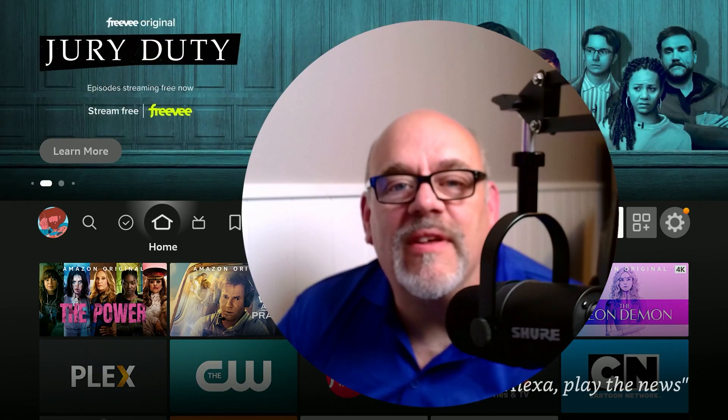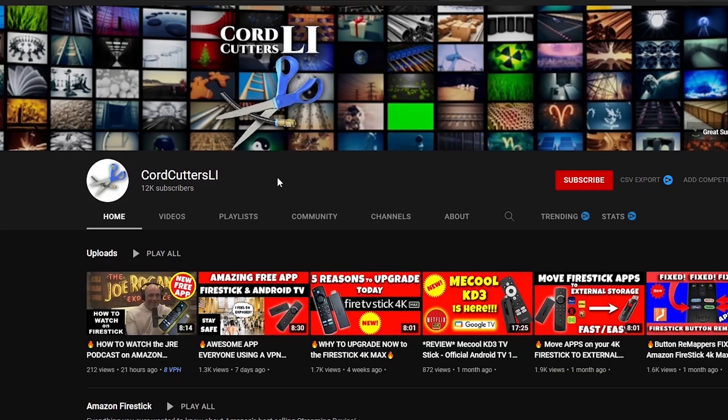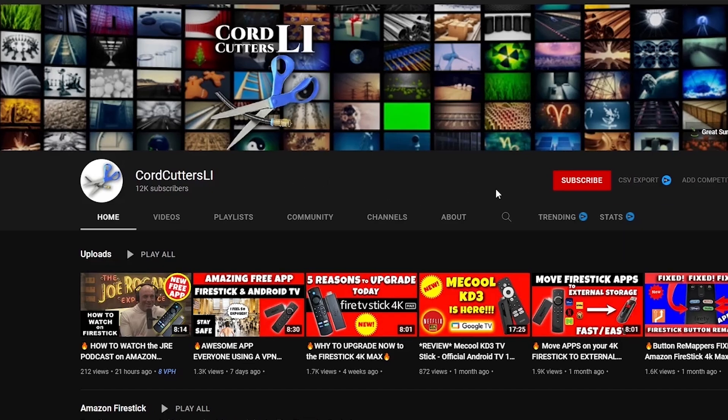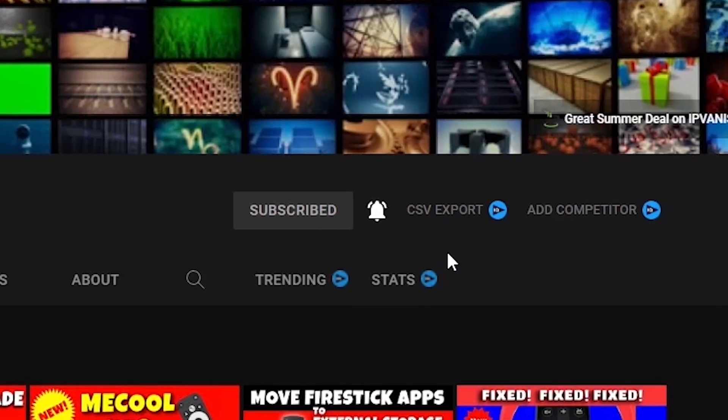So there you have it — short and sweet — how to install the new version of Kodi 21 Omega on your Amazon Fire Stick. If you give it a try, let me know what you think in the comments below. When the new version comes out, I'll be here with another video. If you enjoyed today's video, please click that like button, subscribe to the channel, and share this and all your favorite Cord Cutters LI videos with your friends. This helps get my videos shown to more people on YouTube and gets me closer to that 100k mark by Christmas.